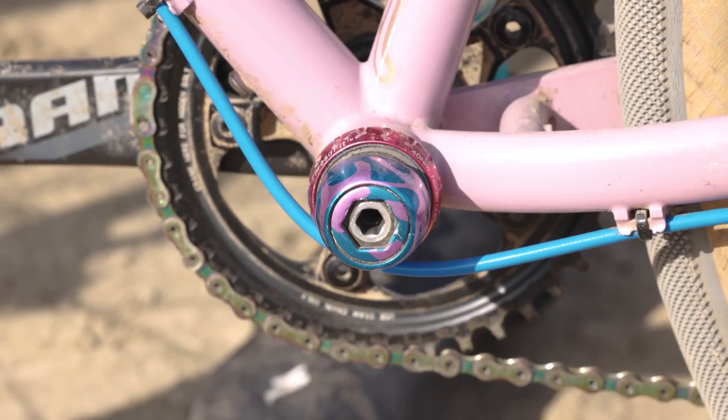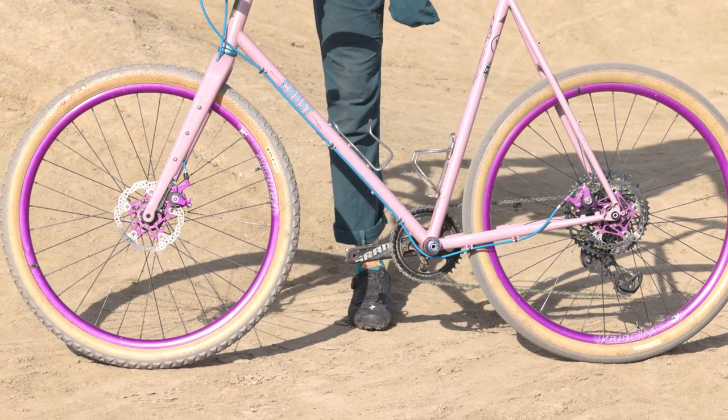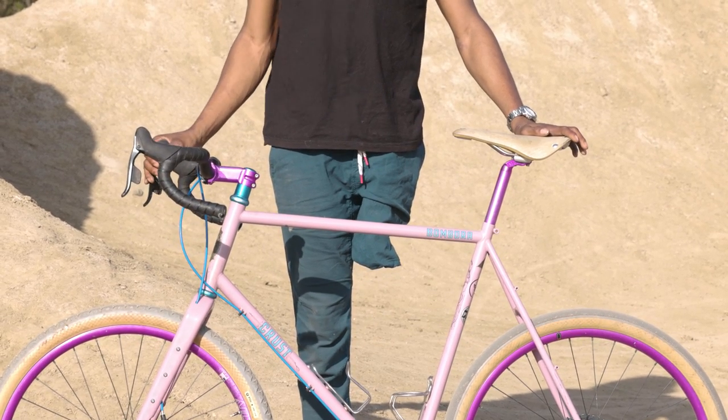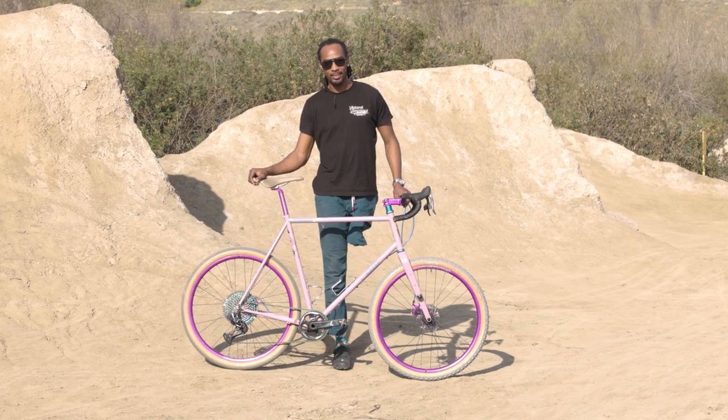Chopped it all the way off. Gave it a little designer look with the nub on the crank arm there — just keeping it simple. Seat post and stem to match the purple. Give it a little styling points there, but that's it. It's a good old reliable steed.